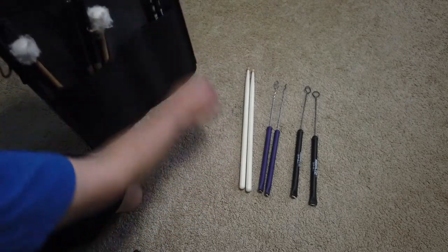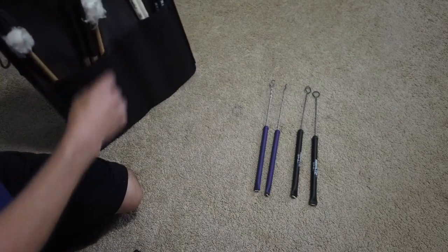Sticks. Backup sticks for when I drop them, which I always do.